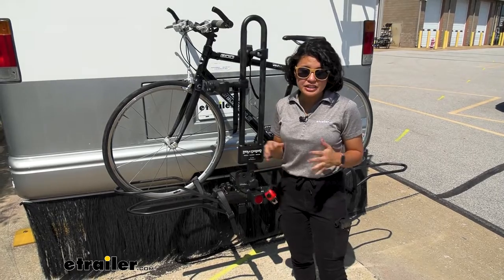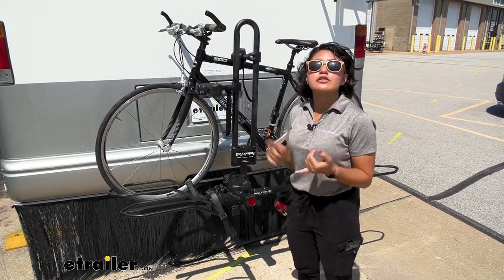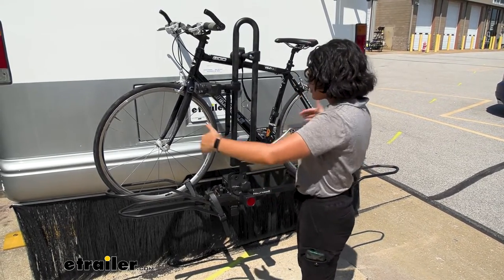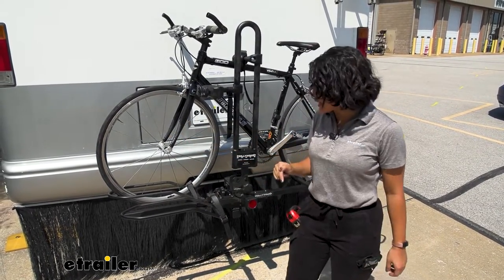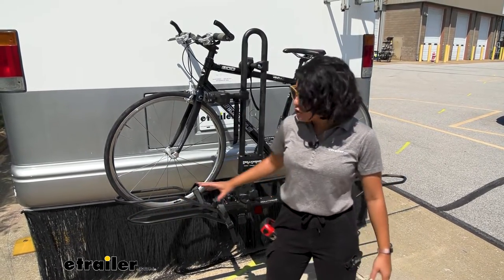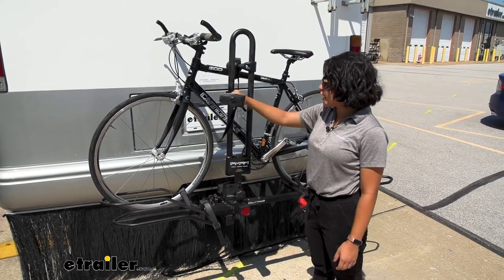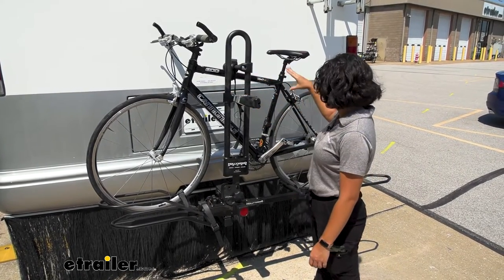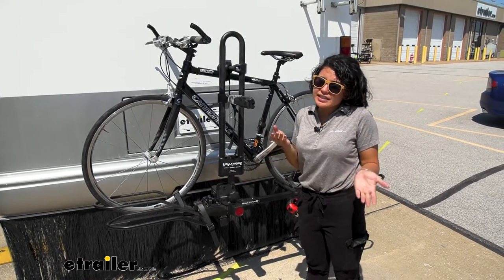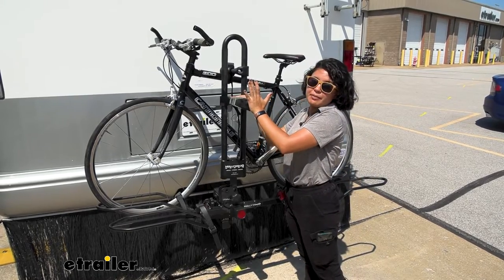Whether you have extra heavy electric bikes of up to 80 pounds per bike, fat tire bikes, step-through bikes, or even longer wheelbases, this rack can carry them because it has adjustable large wheel hoops you can move back and forth, along with a frame mount that allows you to pick and choose where on your bike you clamp it down. The downside is it's a little tricky — there's a bit more process to it using this frame mount.